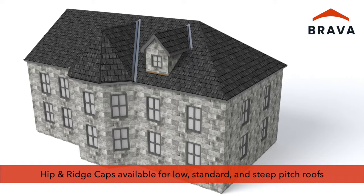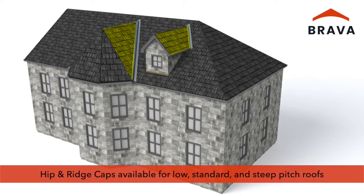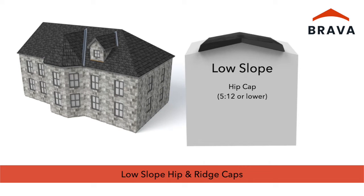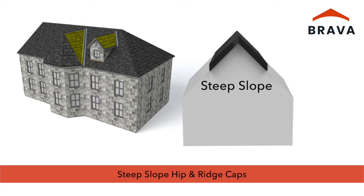Hip and ridge caps are available for low, standard, and steep roof pitches. For symmetrical roof slopes where opposing slopes are equal, use low slope hip and ridge cap for hips with a slope of 5/12 or lower, or on ridges with a slope of 4/12 or lower. Use standard slope hip and ridge cap for hips with a slope of 6/12 to 14/12, or on ridges with a slope of 5/12 to 10/12. Use steep slope hip and ridge cap for hips with a slope of 15/12 or higher, or for ridges with a slope of 11/12 or higher.